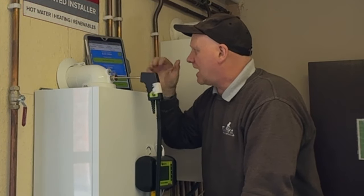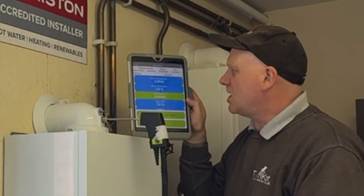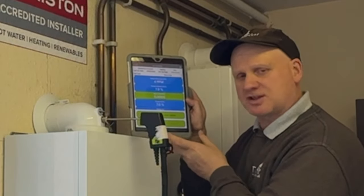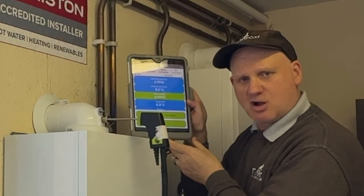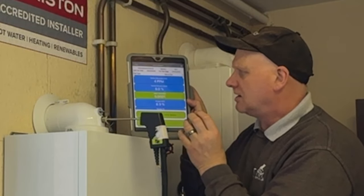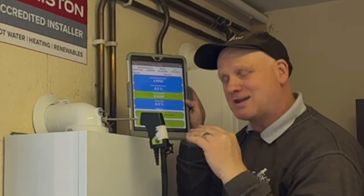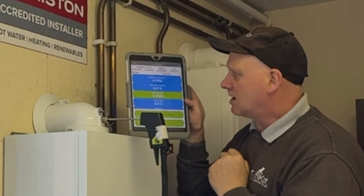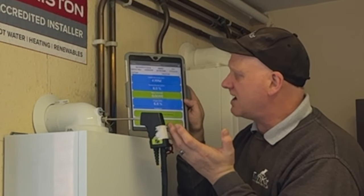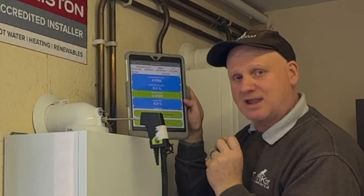So let's see what happens on the screen. As you can see, we've got a CO of 4 parts per million, a CO2 of 7.9, and zero in the ratio — there's not enough numbers for it to register. Now remember this is in low rate; the 9.2 target is when it's in maximum. We seem to be getting a stable reading of 4 and 8. So let's put it in maximum and see what we get there.